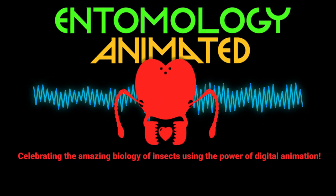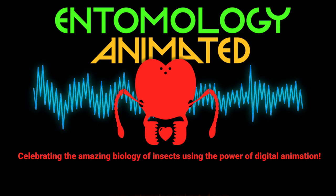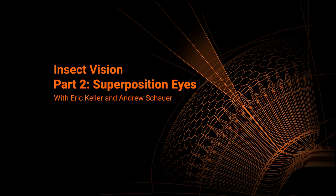It's Entomology Animated, celebrating the amazing biology of insects using the power of digital animation. Hey there, I'm Eric Keller. And I'm Andrew Schauer. And welcome to the second video in our series on insect vision.